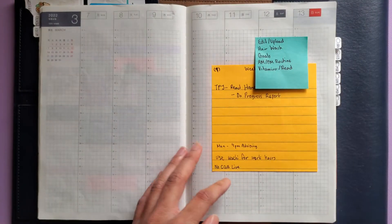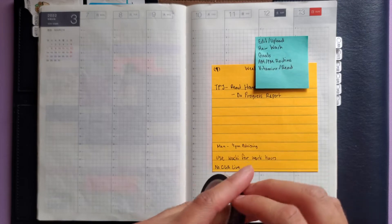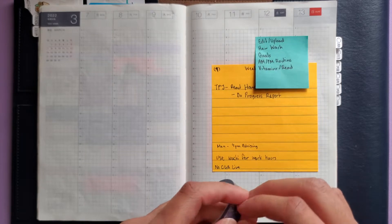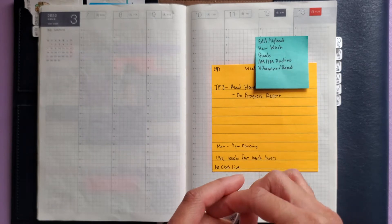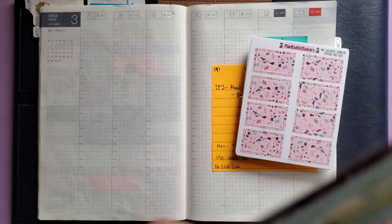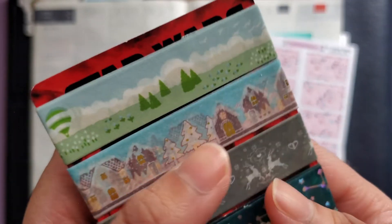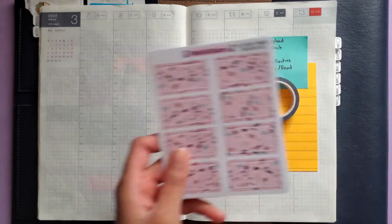Something different I'm going to do — normally I do color blocking but today I want to use washi to block off my work hours, which I got the idea for from watching Plan with April. I'll have her YouTube channel linked up in the cards. I'm going to use this Simply Gilded washi that my friend Michelle gave me, and for the bottom washi I'm using this snowy tree one because the colors match the theme I'm going for with the blues and the pinky color. This is a washi sampler I got from a friend in Cindy Guenther Baldo's Discord server.